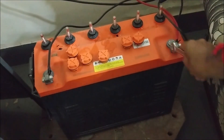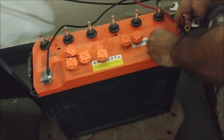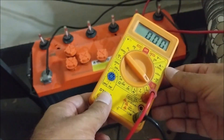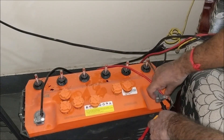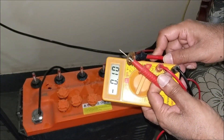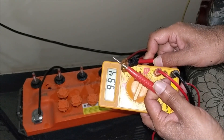You can also check with the multimeter whether the battery is charging or not. Disconnect the positive wire from the battery and set the multimeter to 10 ampere. Connect the negative probe of the multimeter to the positive of the battery, and connect the positive probe to the positive wire of the inverter. You can see that the battery is charging with 10 ampere current.